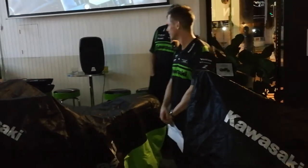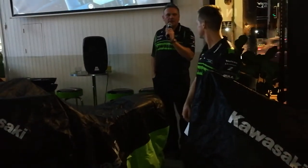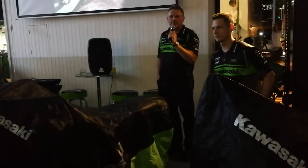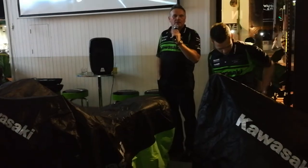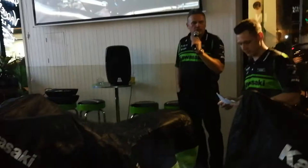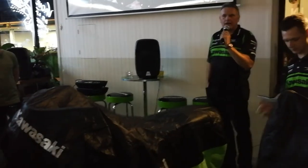We're going to have a tour and introduction of the Z900RS Cafe — also the first time for a public viewing in Australia. So if you've got your eyes open, phones ready to go, Milo's going to take over and we're going to talk to you about the Z900RS Cafe.